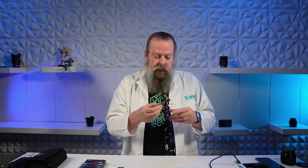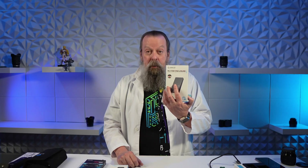I unboxed the enclosure, and once I got it set up and went to use it, it was pretty damn slow. I was very disappointed. And of course, I blamed the enclosure. I was wrong. It's all going to turn out well for me in the end.